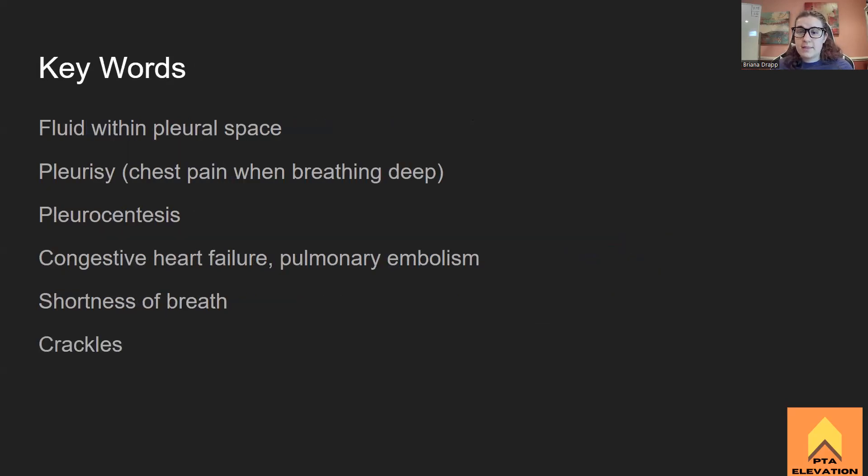Key words: fluid within the pleural space — that is literally the definition of pleural effusion. Pleurisy is the chest pain when breathing deeply, associated with pleural effusion. Pleurocentesis is how we fix it — getting the fluid out. If a patient is undergoing a pleurocentesis, they have pleural effusion — there's really only one reason to do that procedure. Shortness of breath — tachypnea, dyspnea — indicates something pulmonary is going on. Crackles upon auscultation means fluid. Crackles equal fluid — that's the word association.